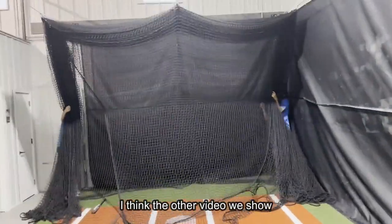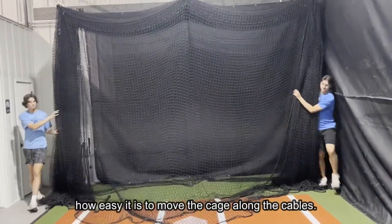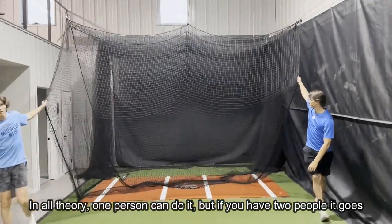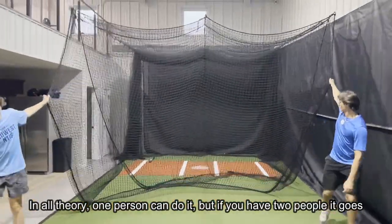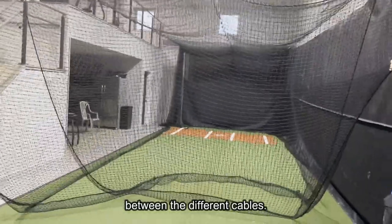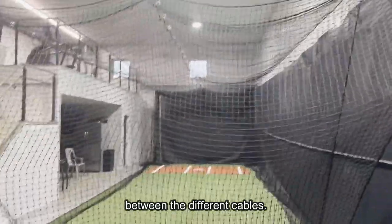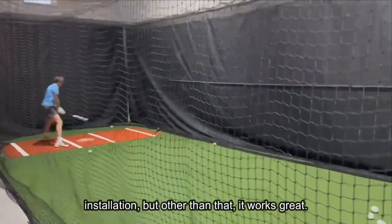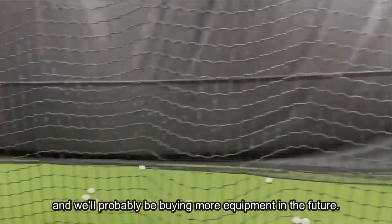We should show a video of how easy it is to move the cage along the cables. In theory, one person can do it, but if you have two people it goes a little bit quicker with less going back and forth between the different cables. The turnbuckles — we've tightened those a couple of times after initial installation — but other than that it's worked great and we'll probably be buying more equipment in the future.